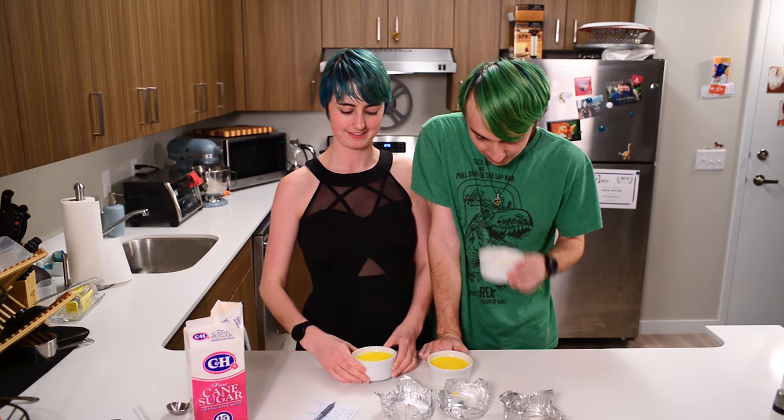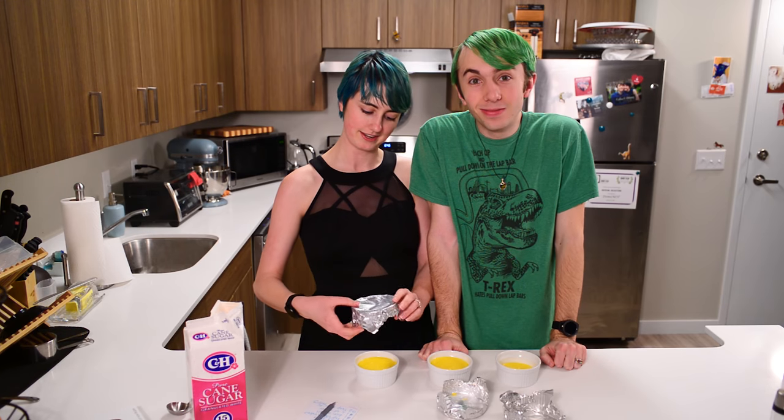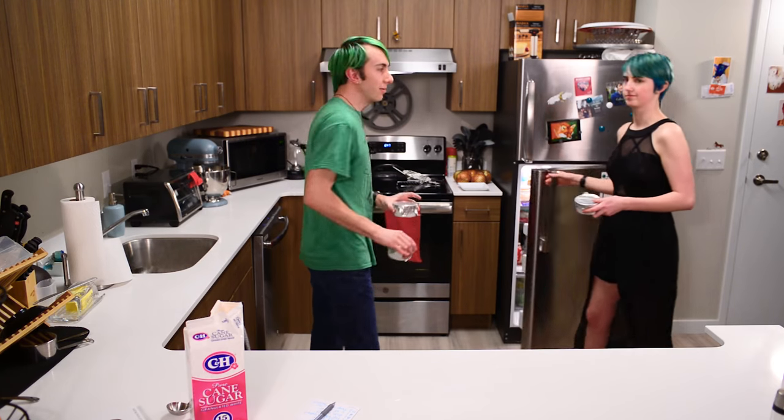We're back and they've cooled down a bit, so we're going to cover them and put them in the fridge. Let them chill for two hours or more. Thought the waiting game was over. It's not. Into the fridge. See you in two hours, I guess.